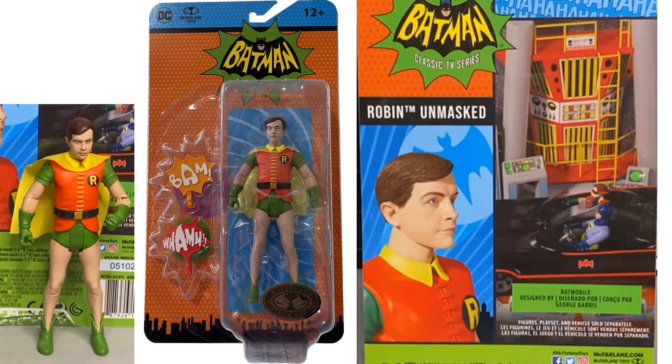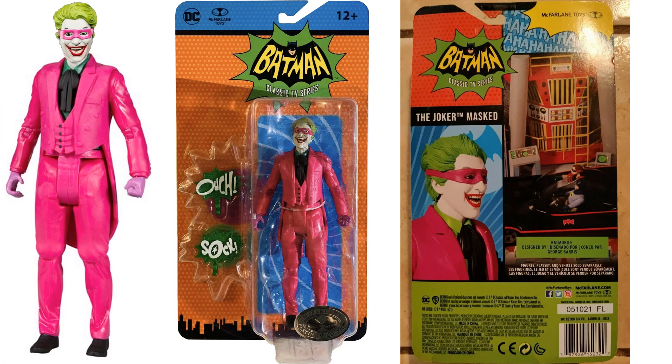The Batcave in package shows front, side, and back - it's 24 inches wide when you open it up. Here's the Platinum Edition unmasked Robin figure, front and back of the package and loose. And here's the Platinum Edition Joker with the mask on, front and back of the package.